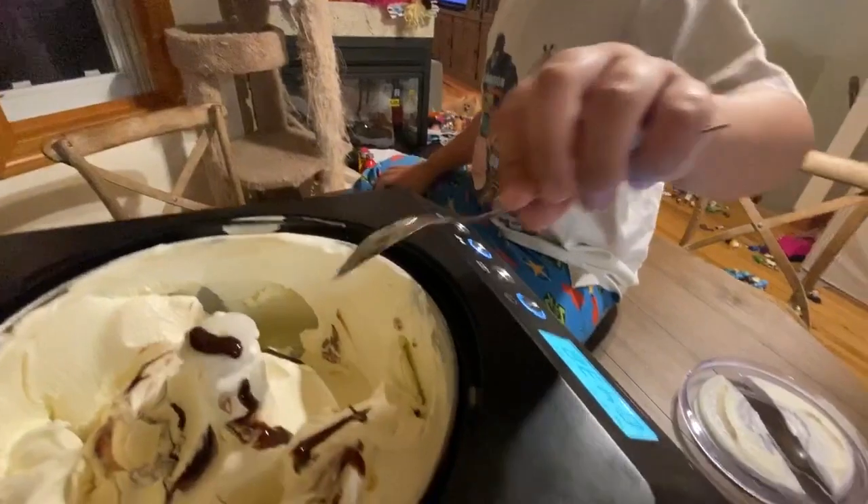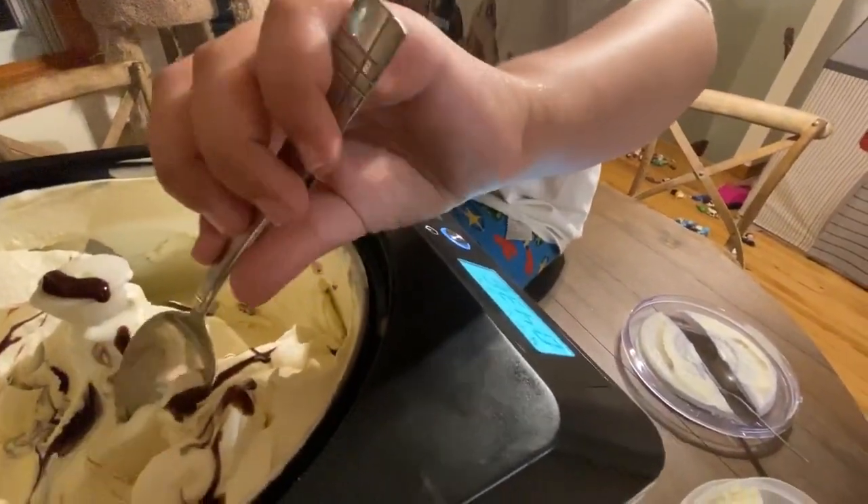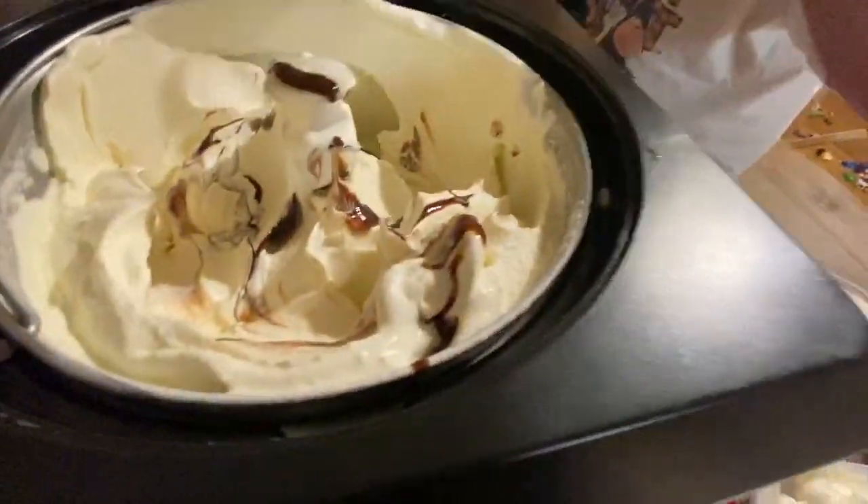Get some chocolate sauce in there — did you get chocolate sauce? Okay, I've got to put it in the container and then put it in the freezer. All right, babe, and we'll take it home.